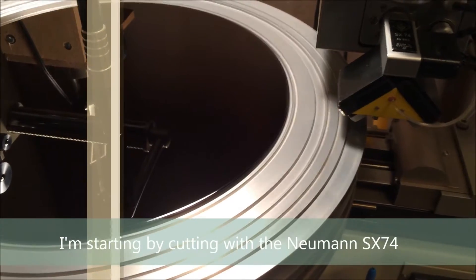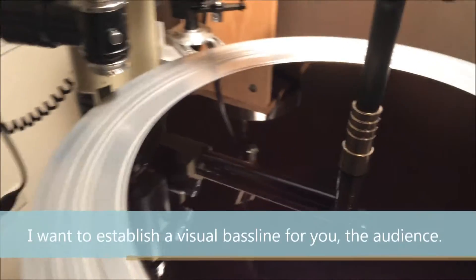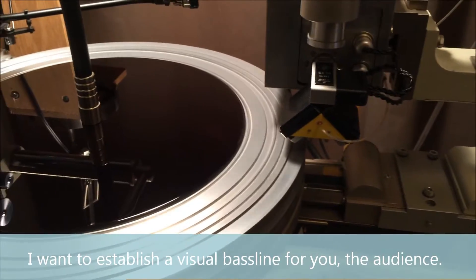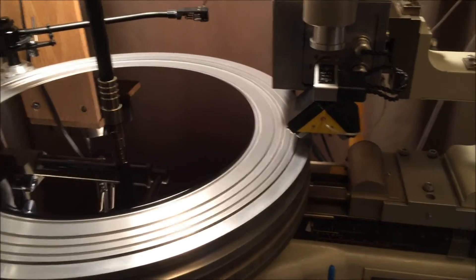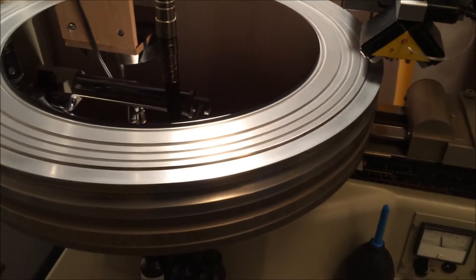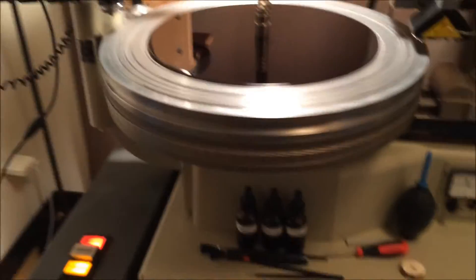We're going to cut some test audio first with the Neumann SX-74 cutter head. The test audio is going to consist of 1K tones that are in-phase and out-of-phase, as well as a track that I wrote with my friend Chris Rowski, a.k.a. K-Rad.